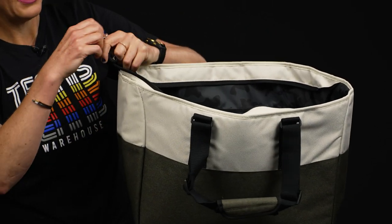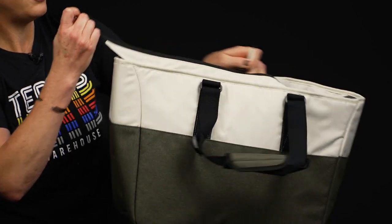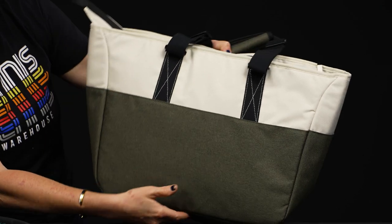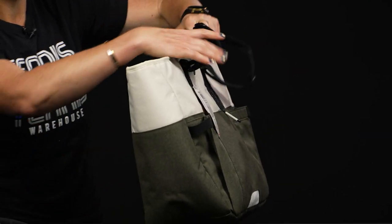I'm going to zip it up without the rackets in here so you can see how cute this bag is — even if you aren't going to the courts, it's really a good option. Simple styling on the back, nothing too crazy going on.